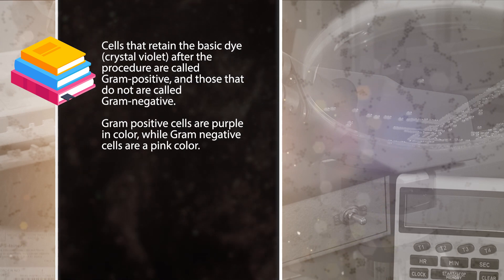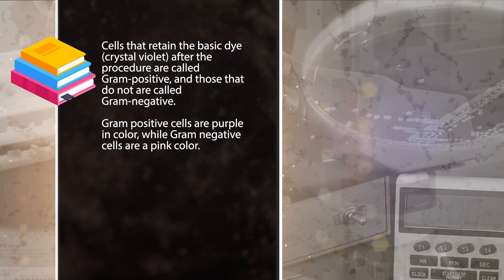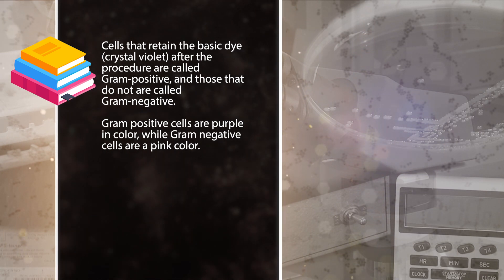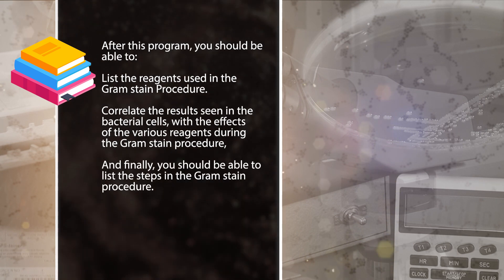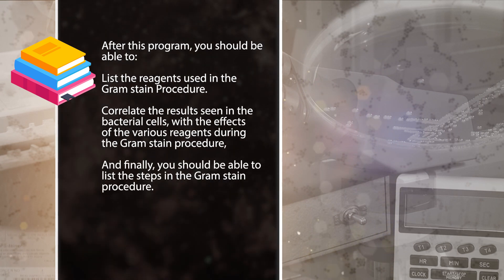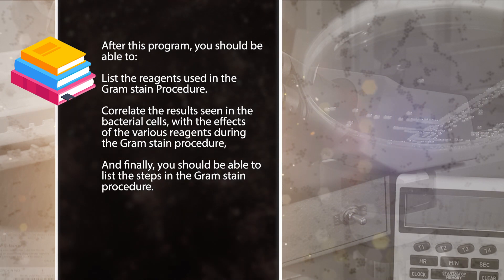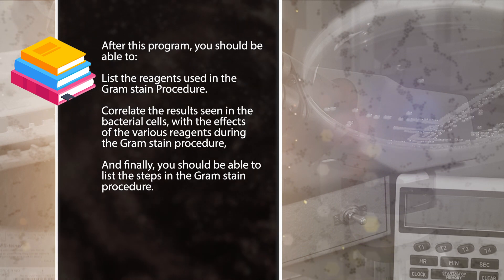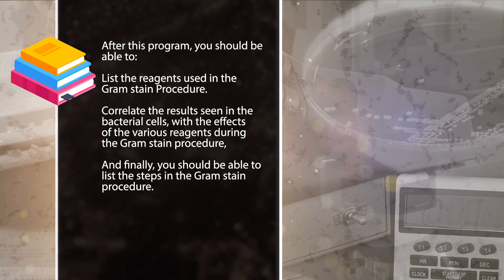Cells that retain the basic dye, crystal violet, after the procedure are called gram positive, and those that do not are called gram negative. Gram positive cells are purple in color, while gram negative cells are pink in color. After this program, you should be able to list the reagents used in the gram stain procedure, correlate the results seen in the bacterial cells with the effects of the various reagents during the gram stain procedure, and list the steps in the gram stain procedure.